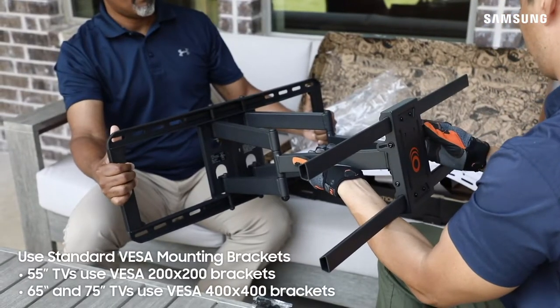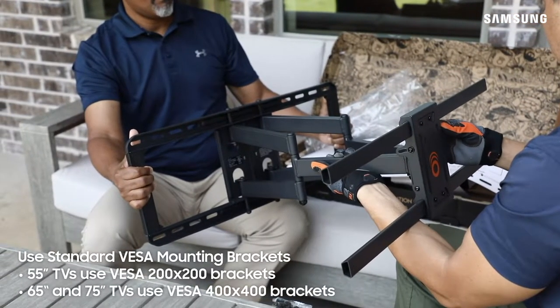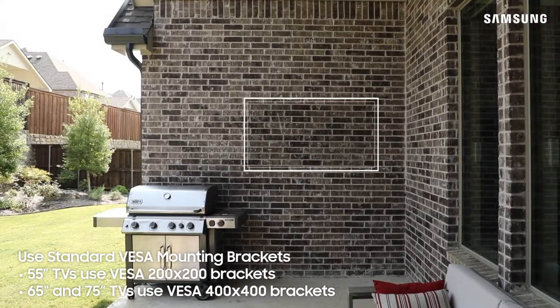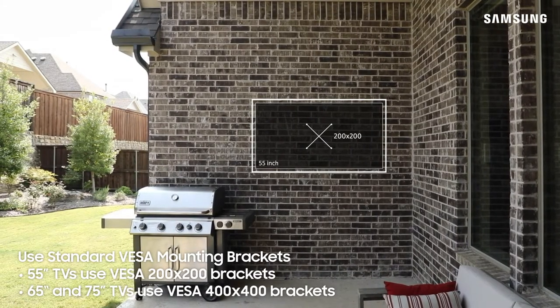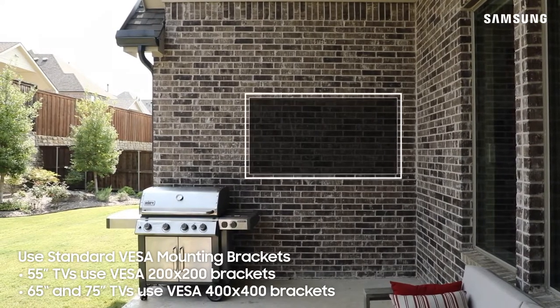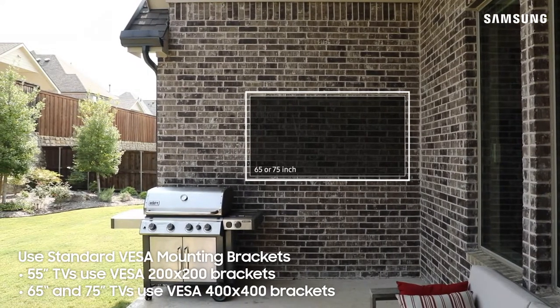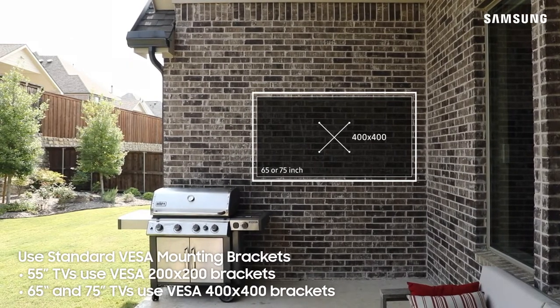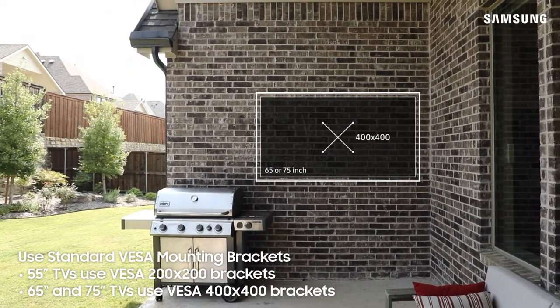Your Terrace TV is designed to support VESA standard mounting brackets. These are not included with the TV. For 55-inch televisions, use VESA 200x200 brackets. If you have a 65-inch or a 75-inch TV, use VESA 400x400 brackets. Check that the bracket being used follows this standard.